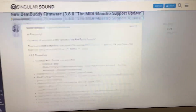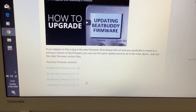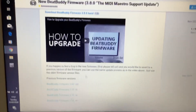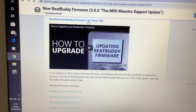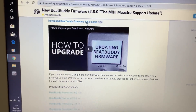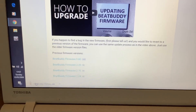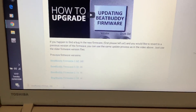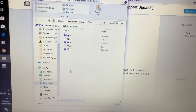Click the download link and you'll come to a new page. Scrolling down you'll find previous versions of the BeatBuddy firmware — mine is on about 2.4 — and at the top you'll see the latest download, which is 3.8. Click on that and you'll see a zip folder being formed at the bottom of the browser, which will end up in your downloads folder.